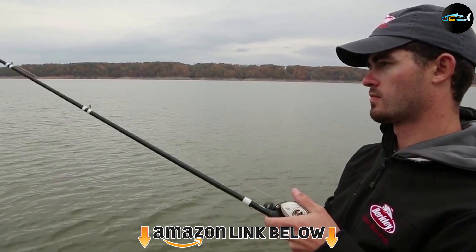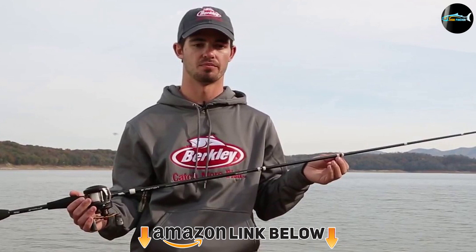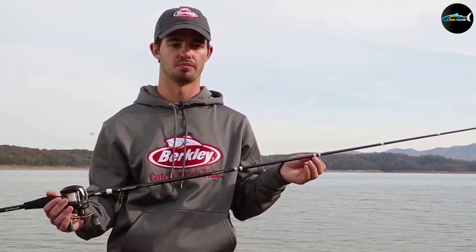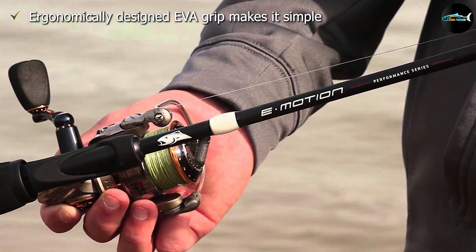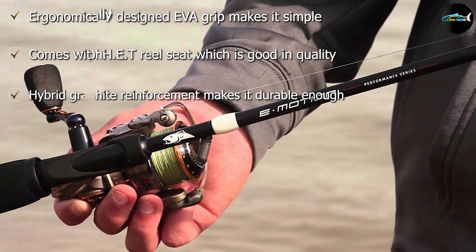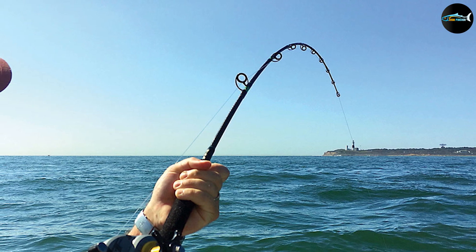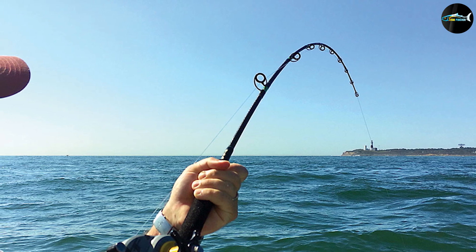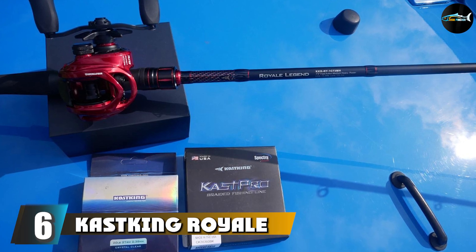The number five position is held by the Berkley E-Motion Casting Rod. With a unique blend of 30 and 24-ton graphite, Berkley has made one of the coolest frog fishing rods on the market. This piece of gear has been engineered by experts to make the most ergonomic rod possible. Starting from the handle to the guides, ergonomics have been kept in mind throughout. Engineers blended 30 and 20-ton graphite in this rod to make the most out of it, making it more flexible and fun to use. The hybrid design guide system passes through lines without any break or interruption.